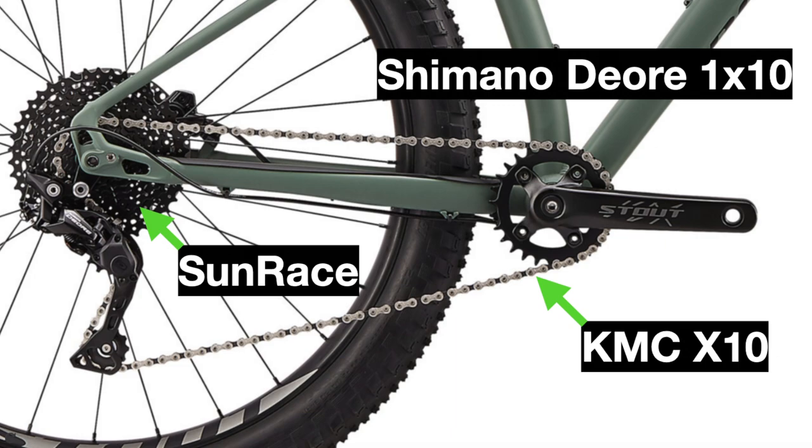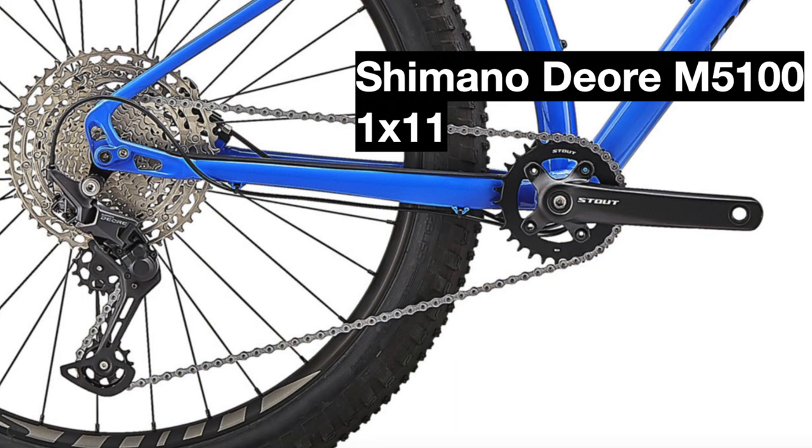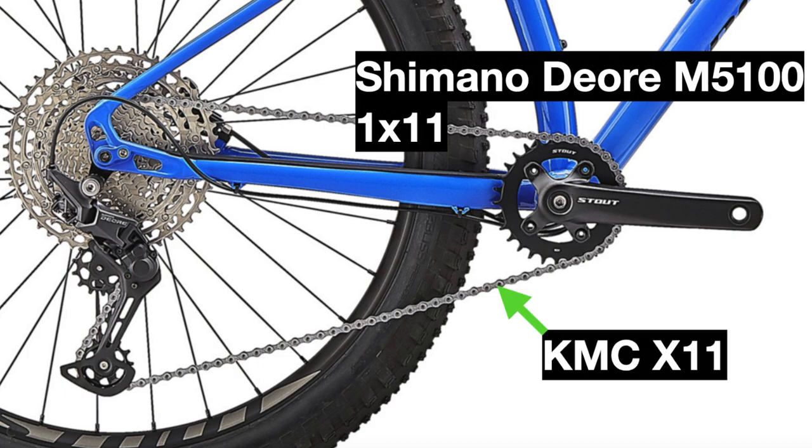The new bike upgrades to the Shimano Deore M5100 1x11 drivetrain, which uses all M5100 parts excluding the chain, which is also from KMC. The main difference is the amount of speeds — going from that 10-speed Deore to the 11-speed in 2021 will give you a wider range of gears in the rear cassette for more efficient pedaling.